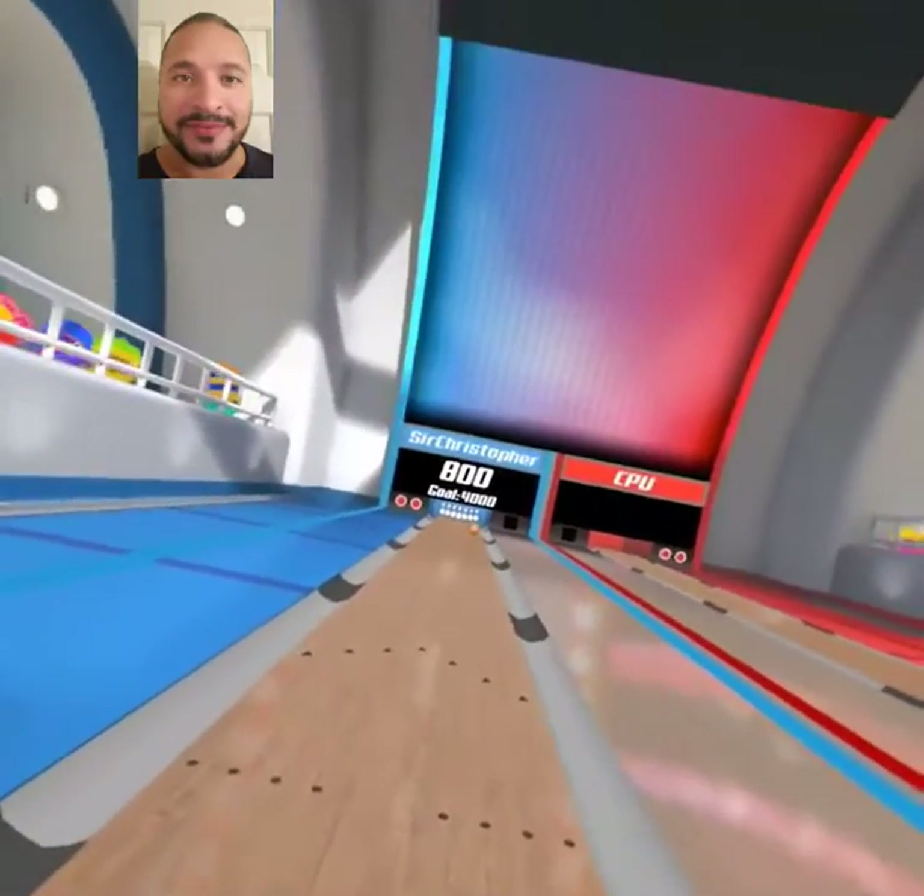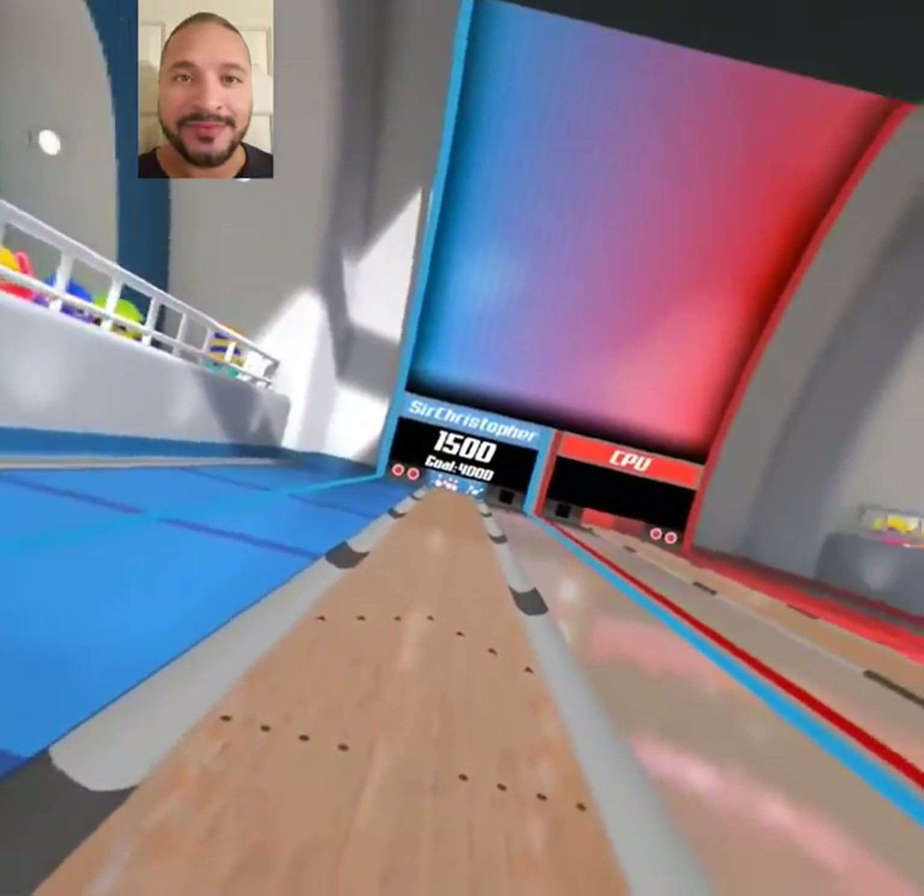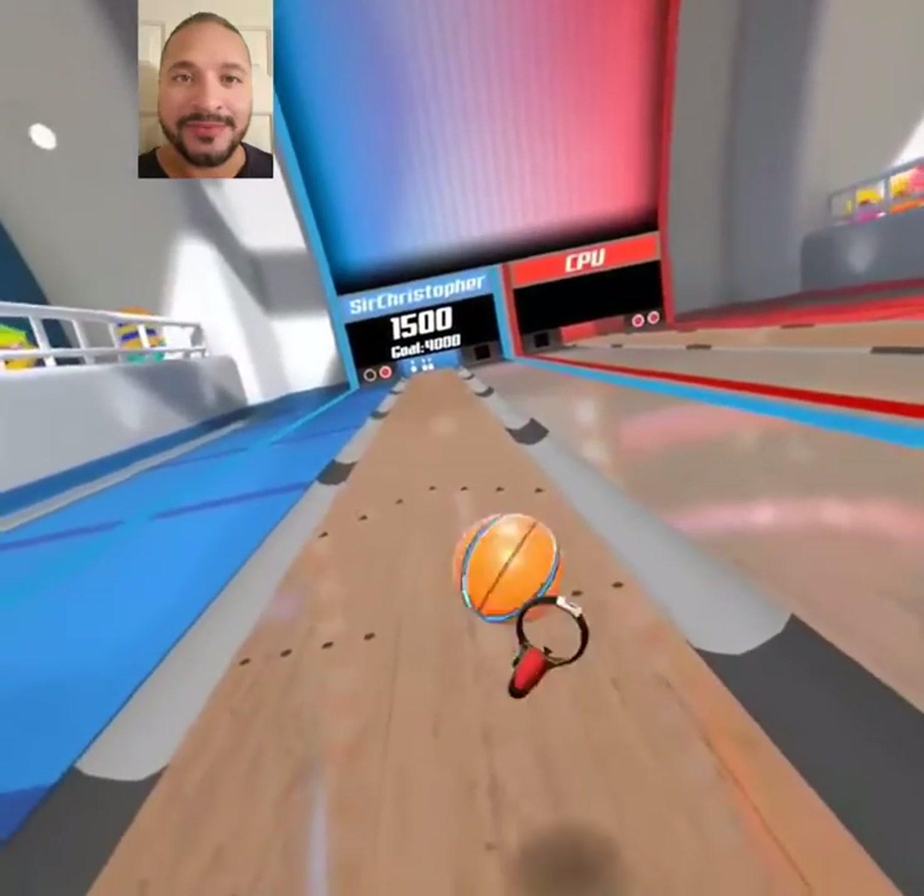The basketball — I thought it would have more bounce than this, but it basically just went right down the line there.